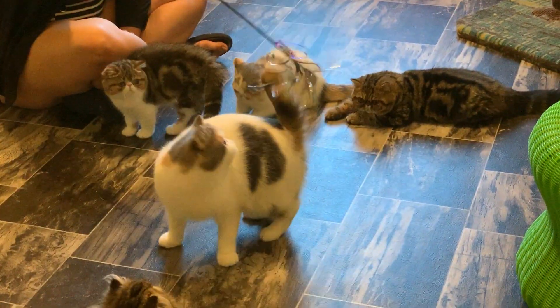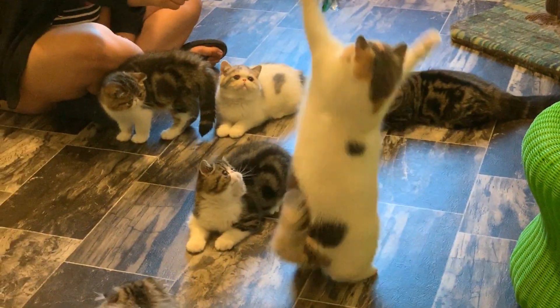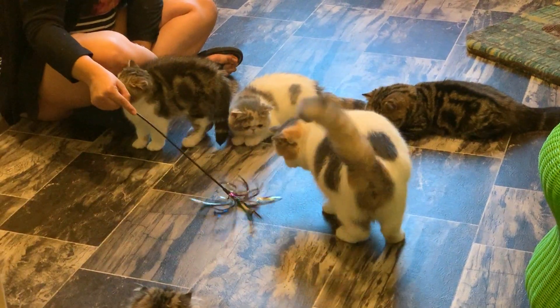Remember when wearing Coke bottle eyeglasses was your one-way ticket to being the class nerd? Well, today, even if you need a heavy-duty prescription, you can put...